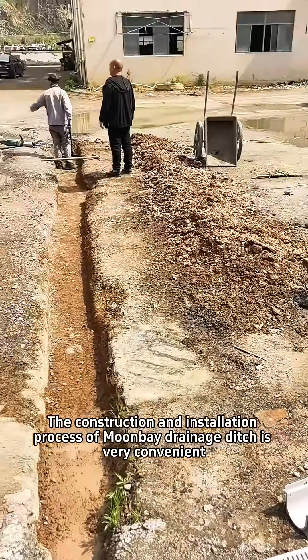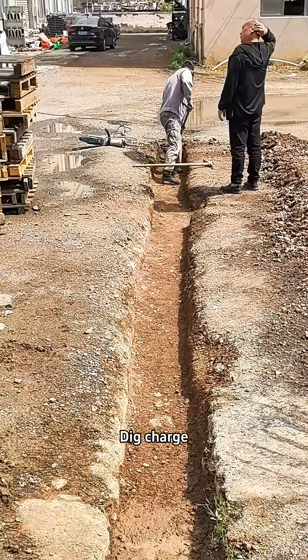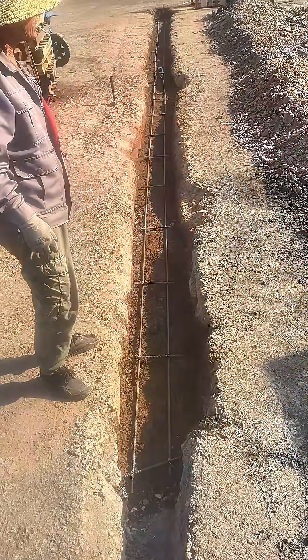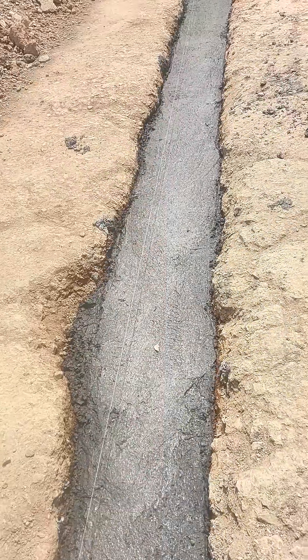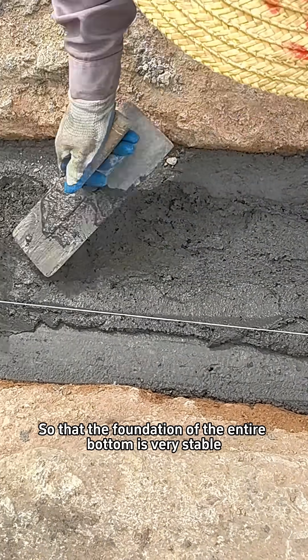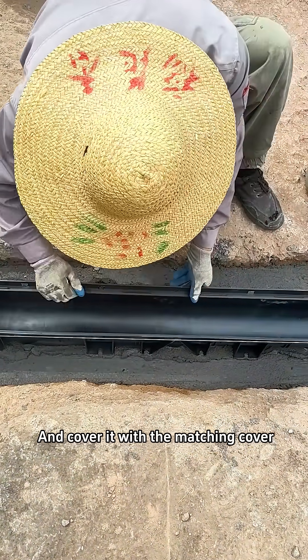The construction and installation process of the Monbei drainage ditch is very convenient. First, dig the ditch, place the steel bars inside, and then fill with cement, so that the foundation of the entire structure is very stable. Then place the ditch channel and cover it with the matching cover.